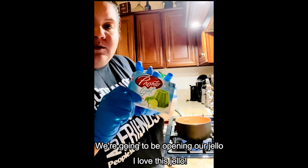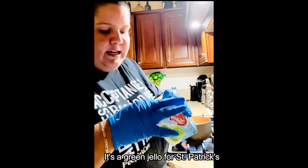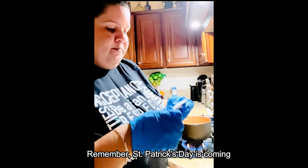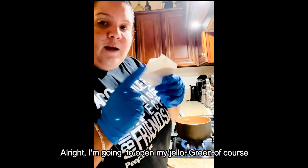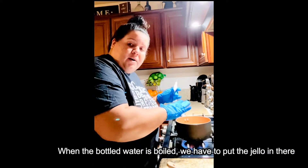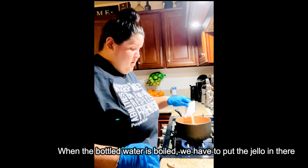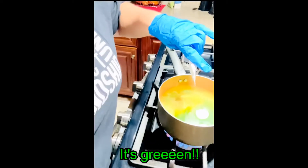We're gonna be opening our jello. I love this jello — it's our new jello for St. Patrick's Day. Remember, St. Patrick's Day is coming! I'm gonna open my green jello and I'm gonna pour it in my water when the water is boiling.